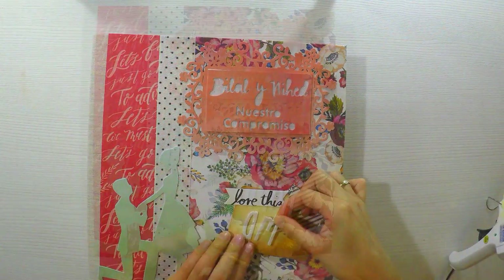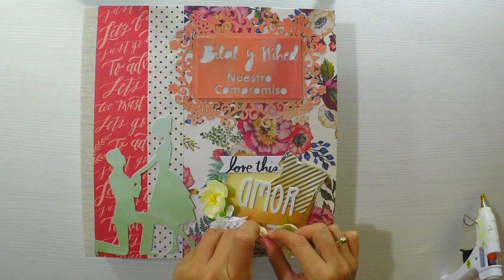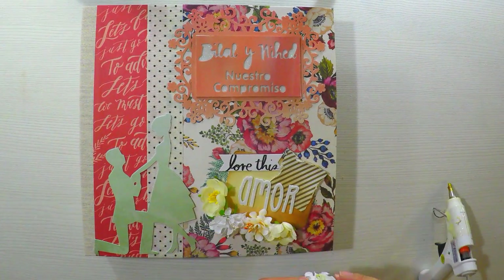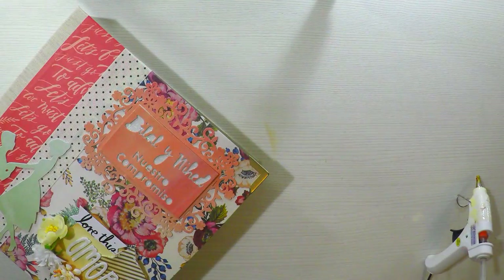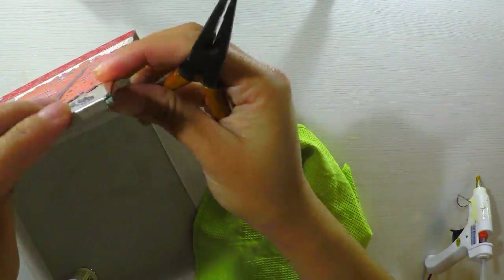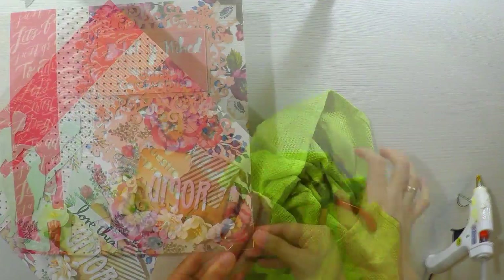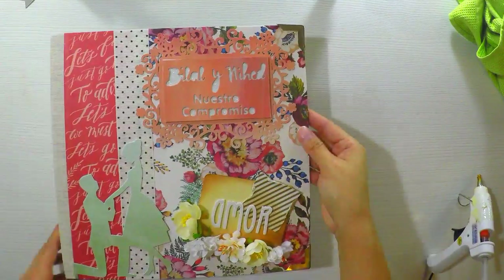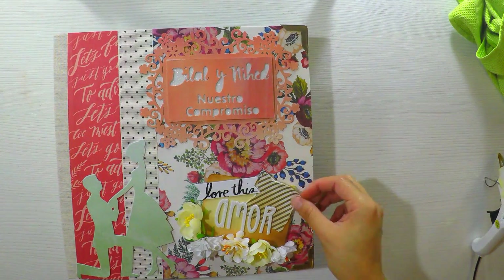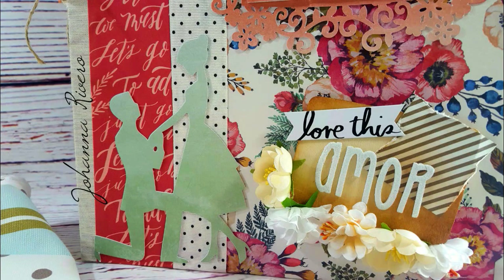Luego una pequeña tablita que la corto en una carpintería. Es prácticamente gratis, un trocito de este tipo de madera sintética que parece madera. Le pongo un poquito de tinta. Estas tintas, me lo preguntan mucho, las pueden encontrar en Amazon, en Aliexpress o en tiendas de manualidades de scrap. Y luego unas flores que también las compro en Aliexpress, son muy económicas y se las he recomendado antes.